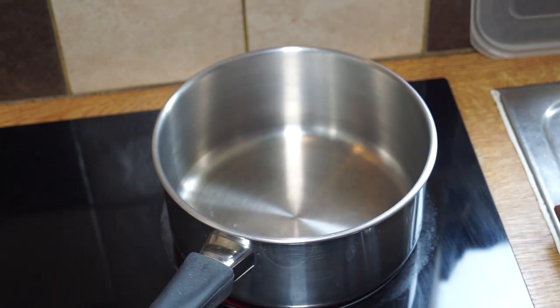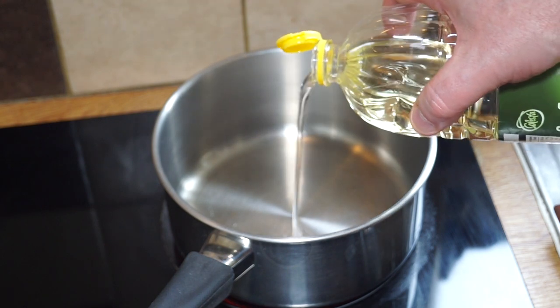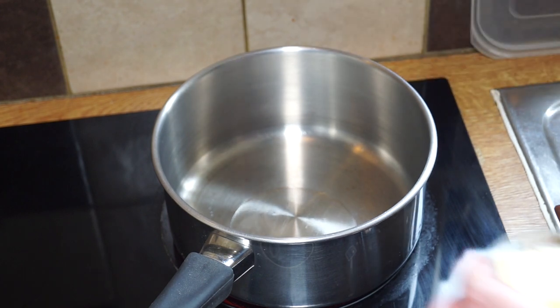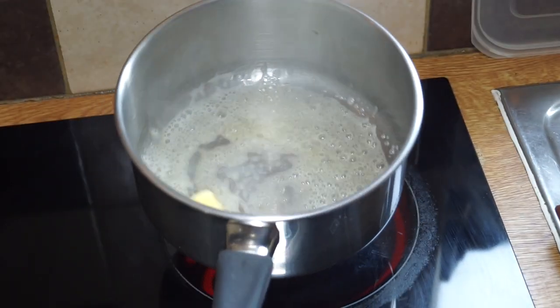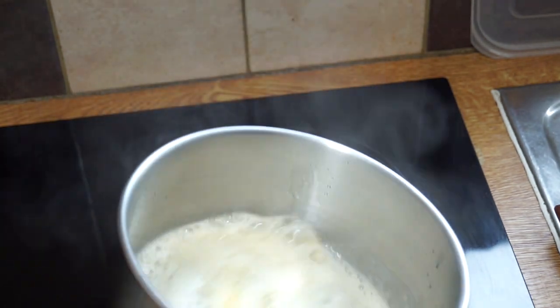Get yourself a medium-sized pan and you want to get in just a drizzle of oil into the bottom of that — just a little bit. Then in goes your butter and you want to melt that but you don't want it to burn.